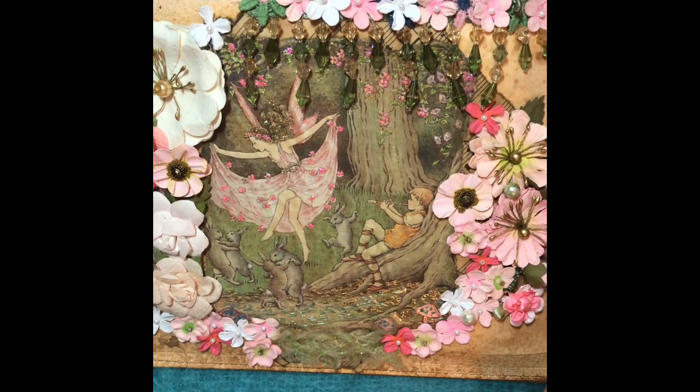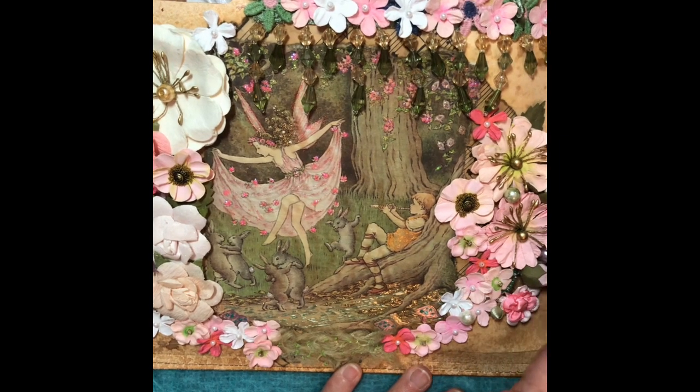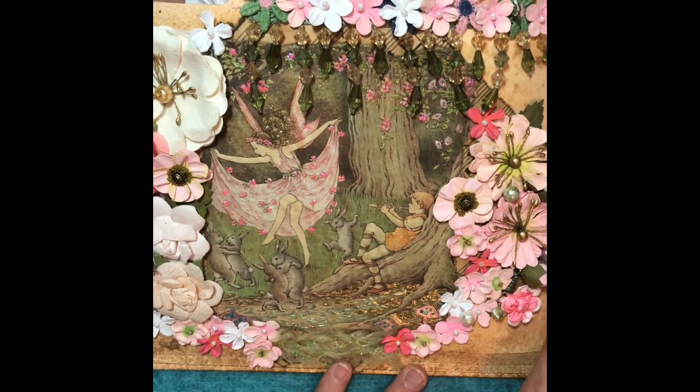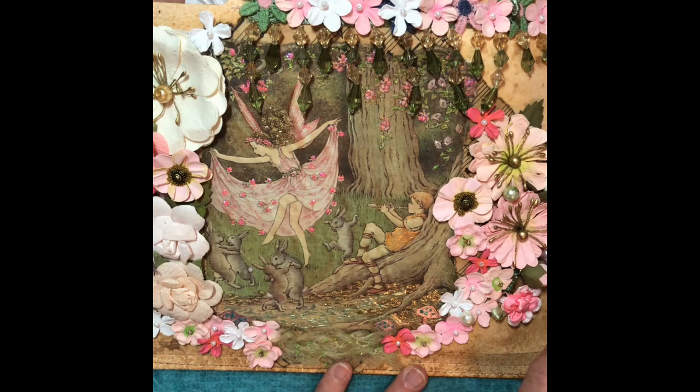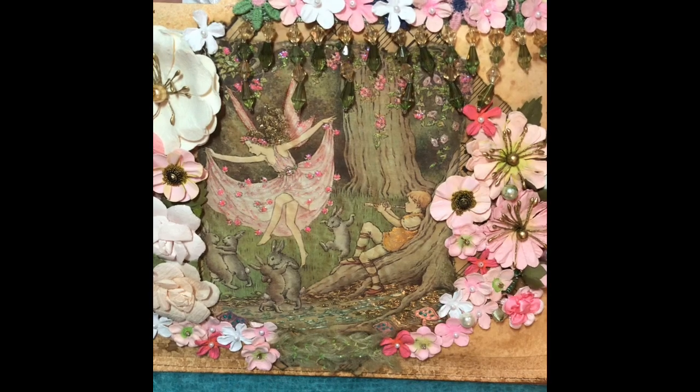Hello everyone, it's Pamela again, and I wanted to show you this altered file folder that I completed yesterday. It's going out with some happy mail inside the envelope, but it just turned out so cute I had to share it with you.